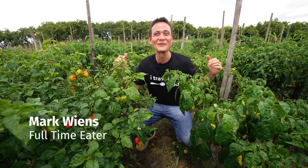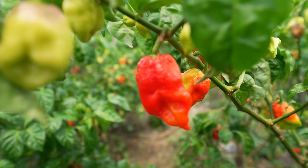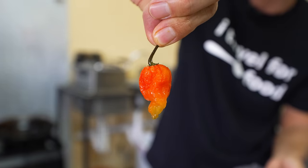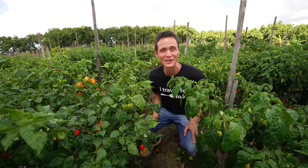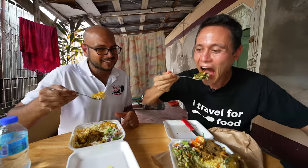Hey everyone, hope you're having an amazing day. It's Mark Wiens. I'm in Trinidad and Tobago, home to some of the greatest and some of the spiciest hot chili peppers on earth, including the Trinidad scorpion. I'm surrounded, I'm in a sea of Trinidad scorpion peppers right now. Today is going to be a food tour all about peppers.